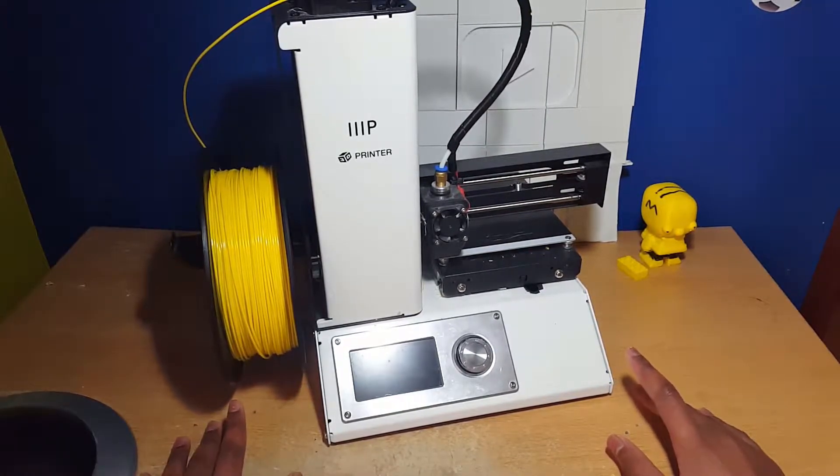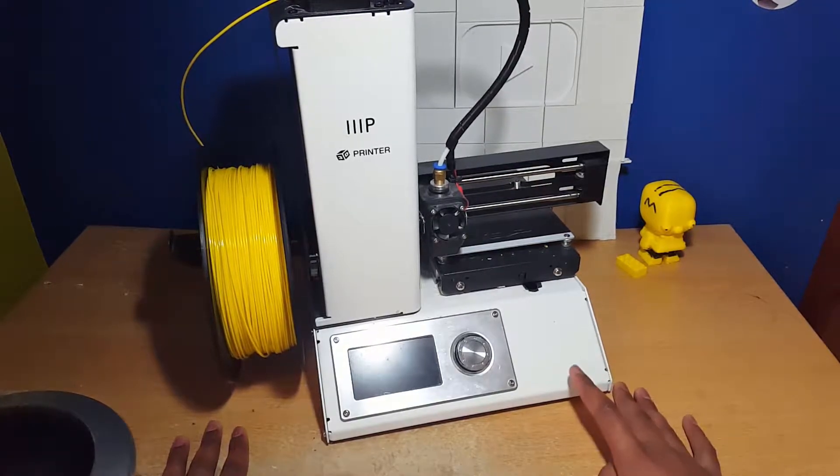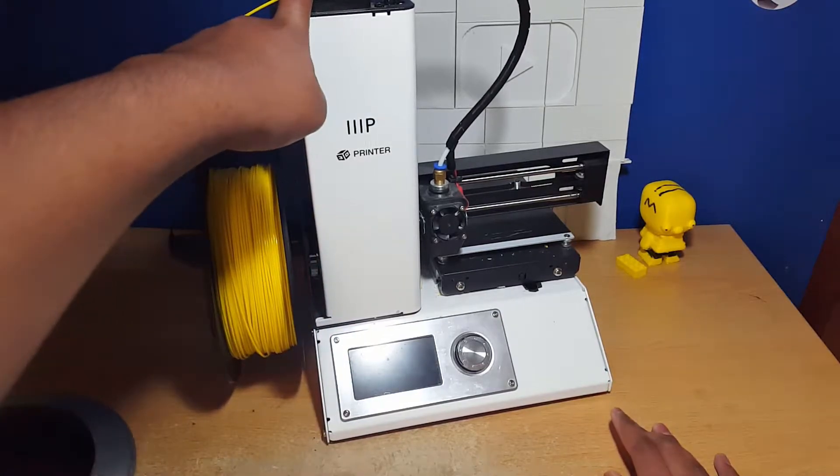I realized after making like six or seven videos I didn't make a review for this printer, so I decided for this episode to do a review on this printer.